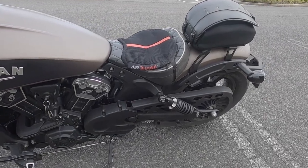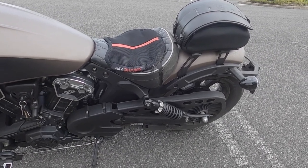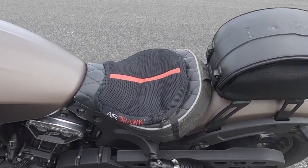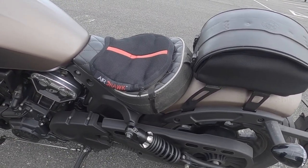It certainly reduces the pressure on the spine. There's very little air in it — you can barely notice it, but at the same time it does what it's supposed to do. It attaches under the seat and I have no issues with the attachments. Really like it, well worth checking it out.